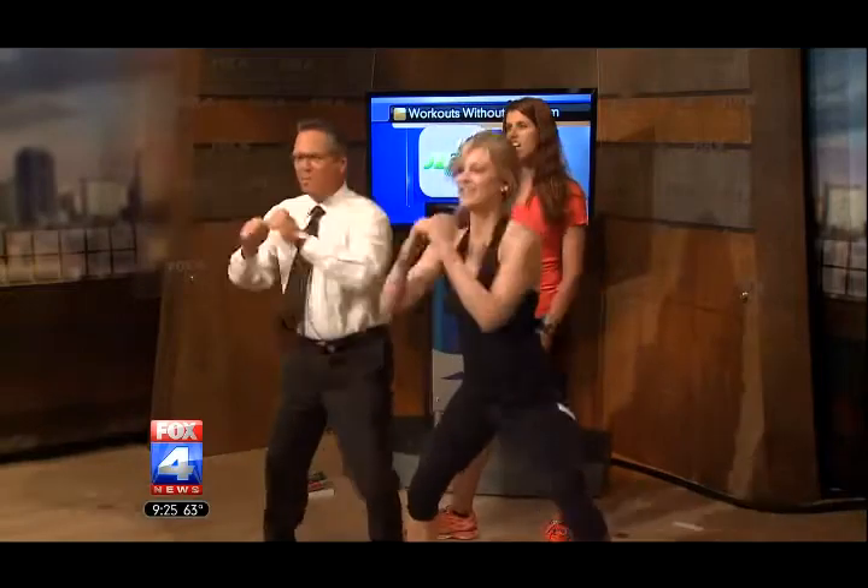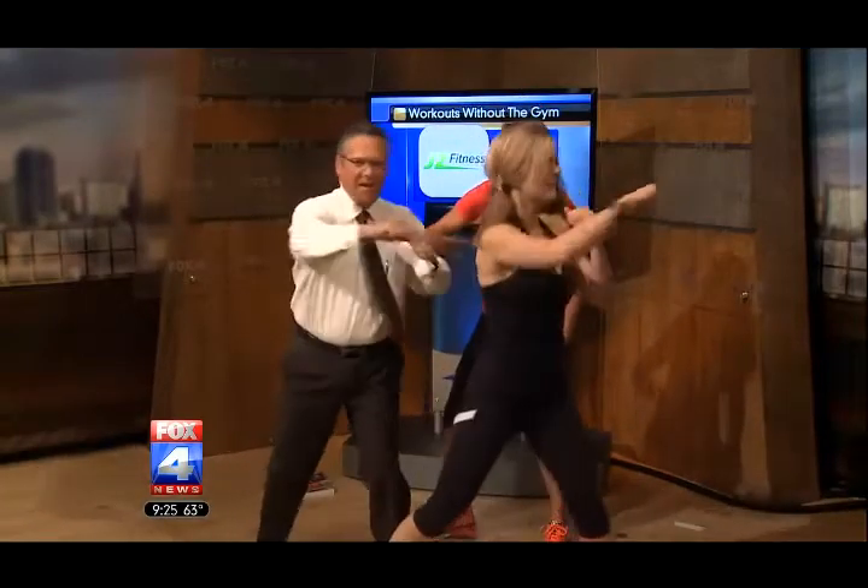There you go. Don't punch her. Where's the music? You didn't bring any music, Jim? Come on! All right, last one.